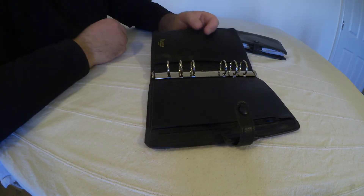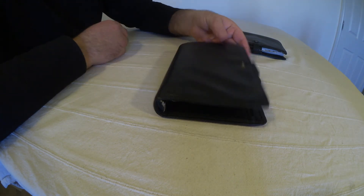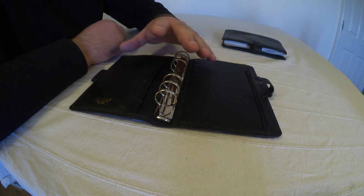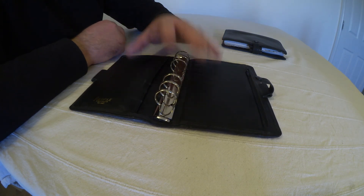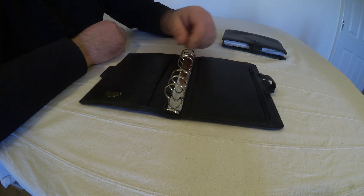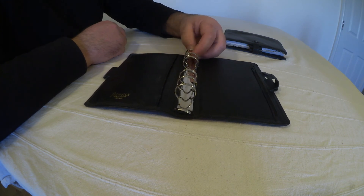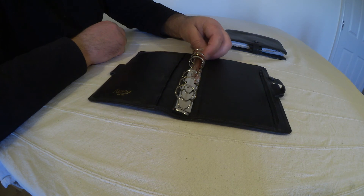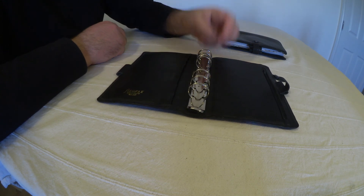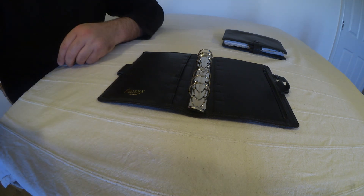I've no idea what the designation of this filofax is, but I'm actually a fan of this transitional stage in the early 90s. Another pair of vintage filofaxes, this time made in England but in the 1990s. Thanks very much for watching.